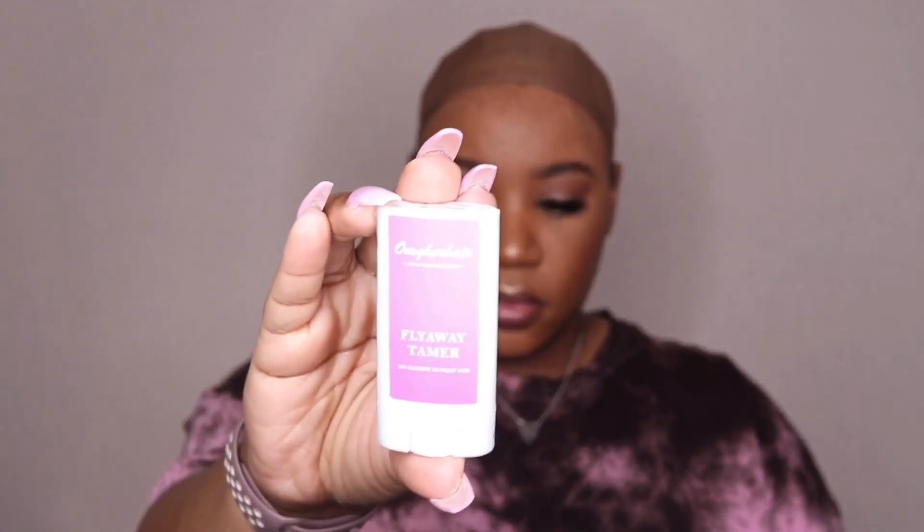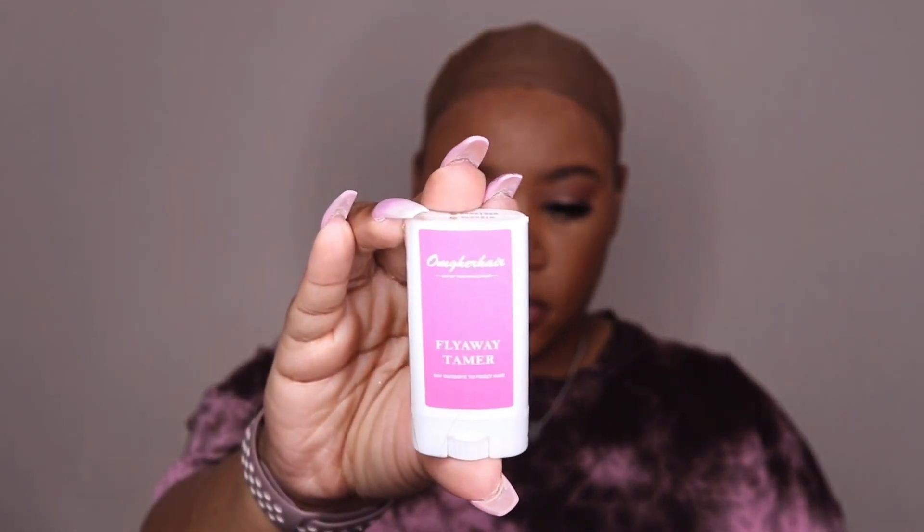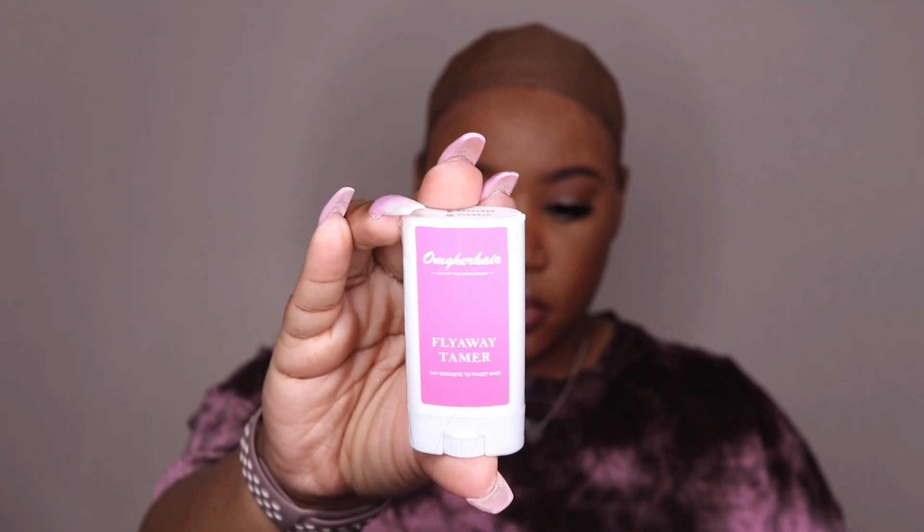Now this unit I'm showing you guys is their Light Yaki Bob Wig. I have it in the length 14 inches, it is 150% in density, and this one also does have the whole lace bleach. You do get your soft swiss lace, two combs on the side, a comb at the back, adjustable straps, and also the removable elastic band that you can put on the unit.